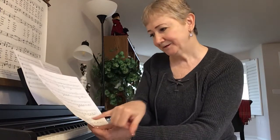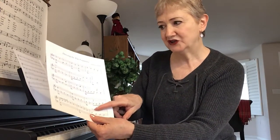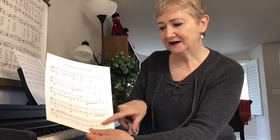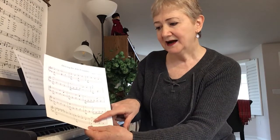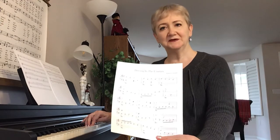Down here, the right hand — I point out RH-2, that means right hand finger 2. Down here in the very last measure, finger 2 will cross over and play that, and I'll demonstrate that as I play this song. Let me play it for you.